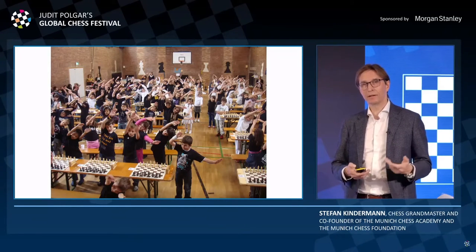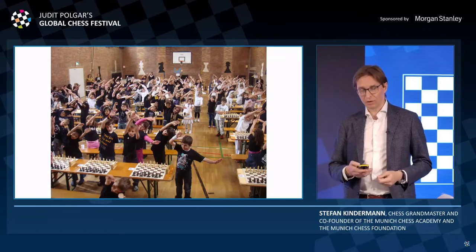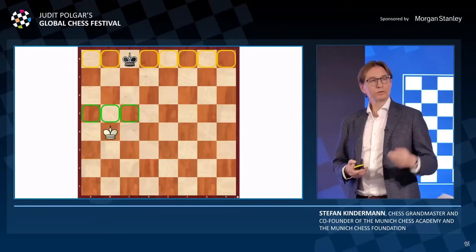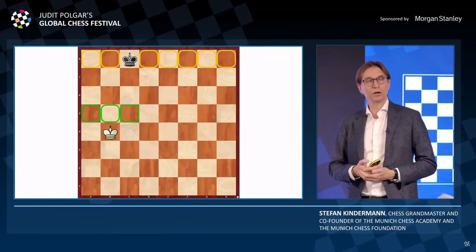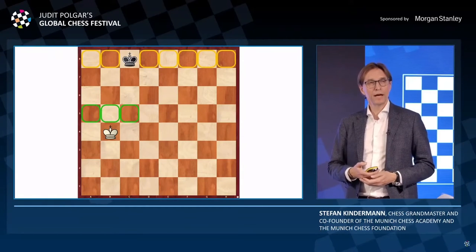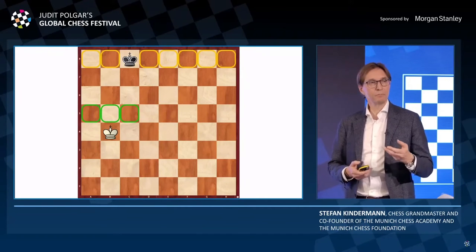Here is an example: you can give kids some interesting problems that, even as you see in our workshops, even top managers cannot solve so easily. In this position, the concept for white is to break through to the black back row. And to solve this, you already have to think some moves ahead.